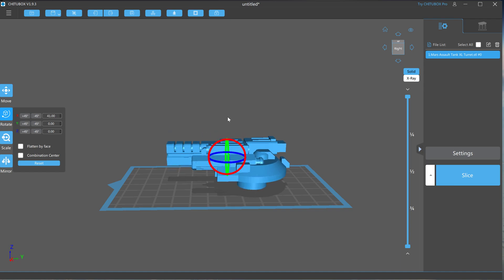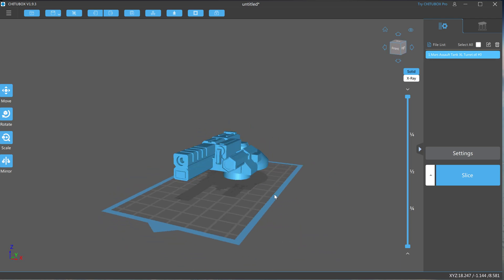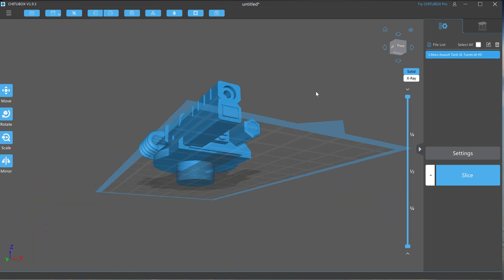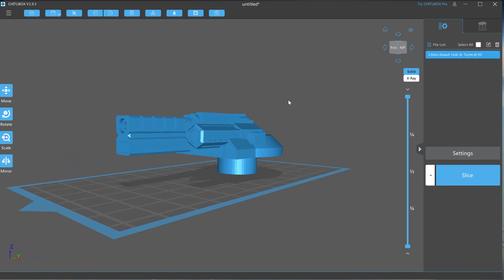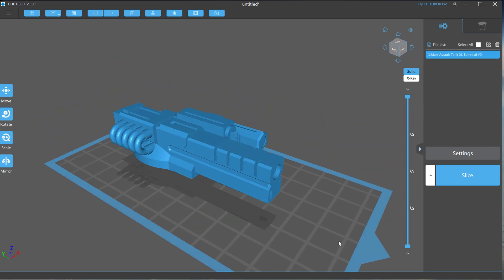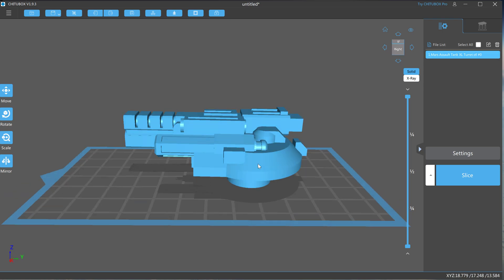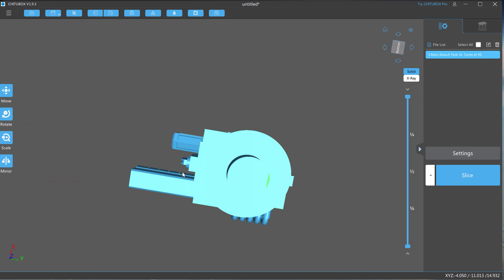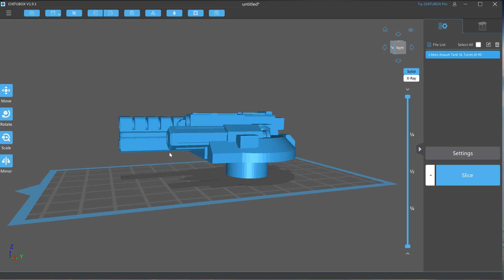I'm just going to reorient this. I uploaded my file, dragged and dropped it into ChituBox, and it just popped in like that. It'll be sitting there just like that. It's not going to print if you just save it, slice it, and try to print it. The reason is because the platform you see there represents the base plate that the print is going to be printing on. If there's no supports holding it up, there's nothing to adhere to.